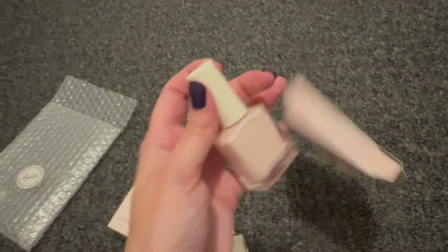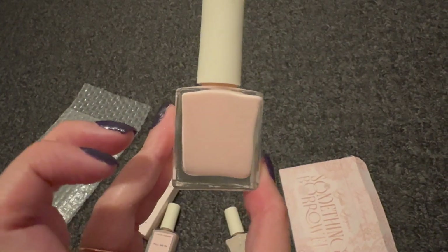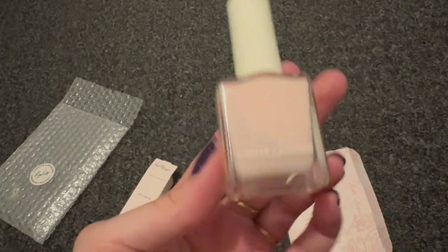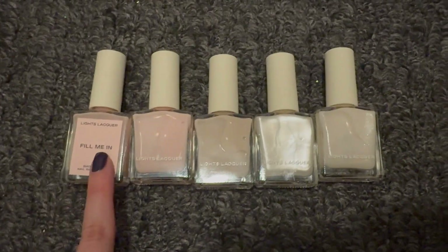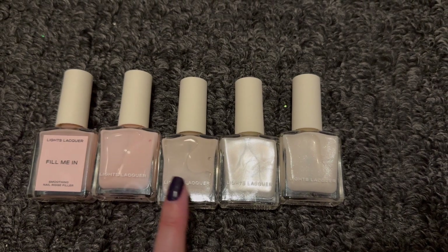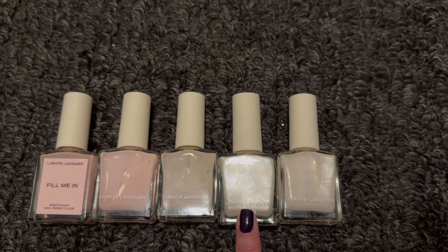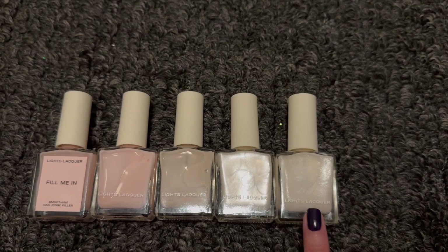The last one in the package is a pink — kind of pinkish — and it's called Flower Girl. So the full collection is: Fill Me In for ridges, Flower Girl which is the pink, Nudely Weds which is the nude cream color, I Do which is the opal white, and Love Is Love which is the white with shimmer and glitter.